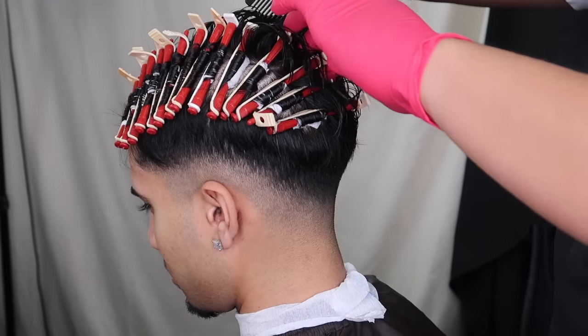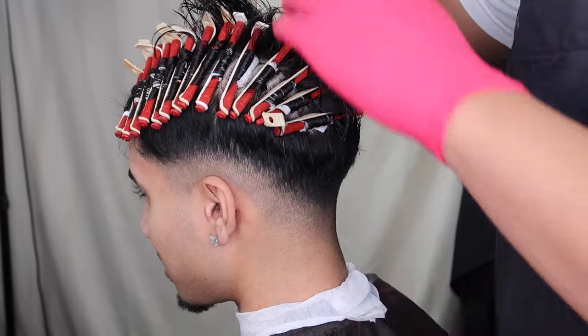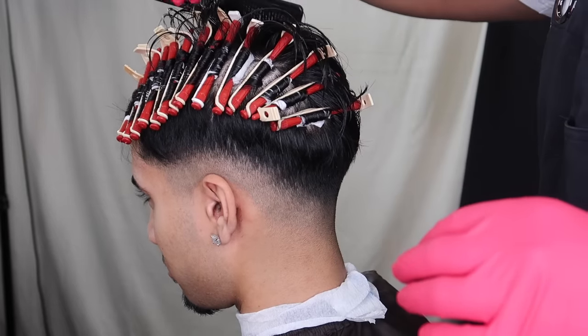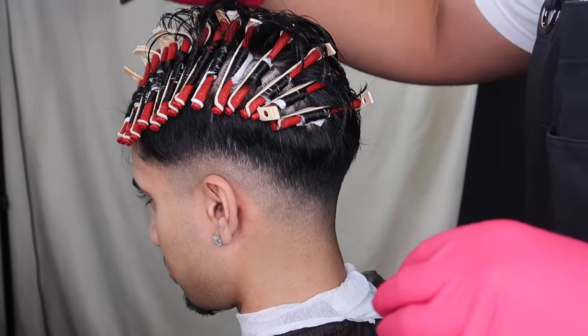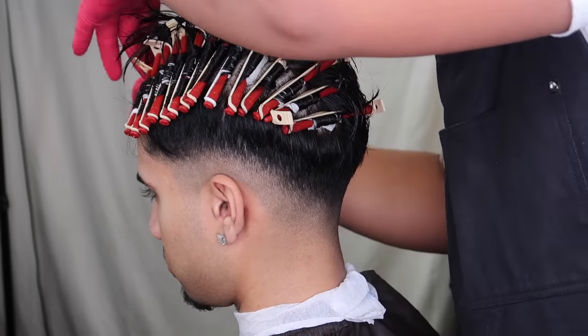Keeping the same number of sections will keep the curls the same — having the same amount of hair on each rod will keep it consistent. Just keep that in mind. By using the comb I'm separating it, and we need the duct clips again to hold the hair that's not being done right now.